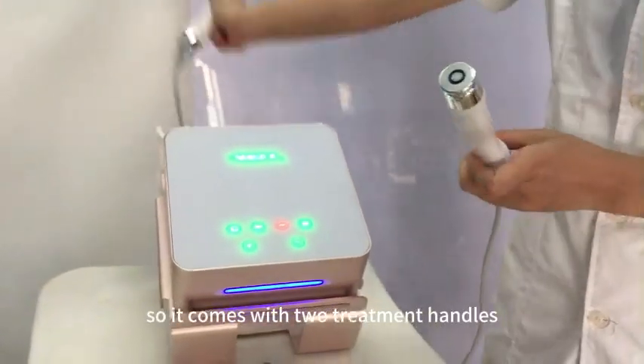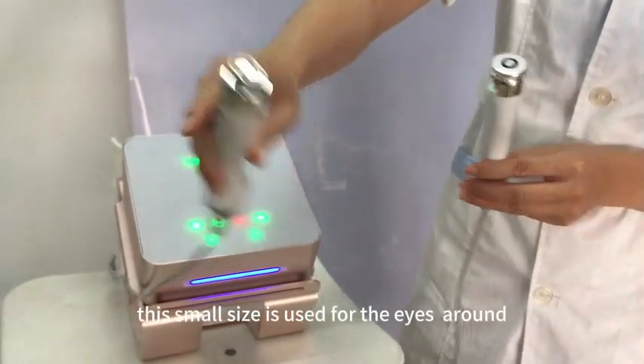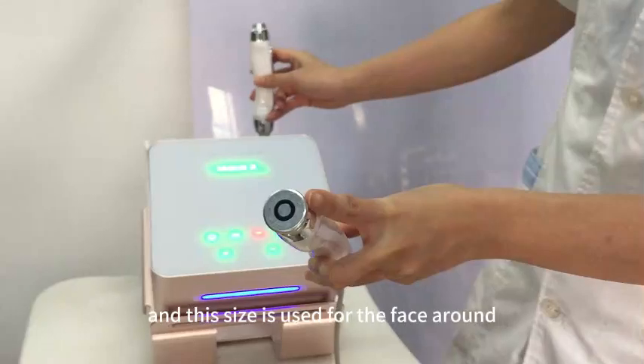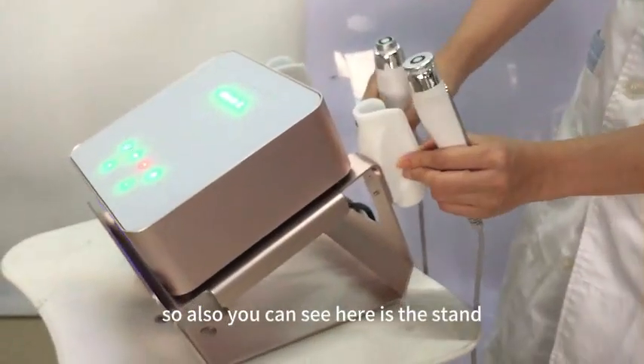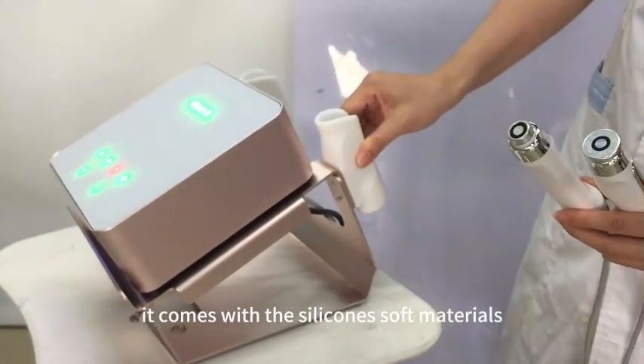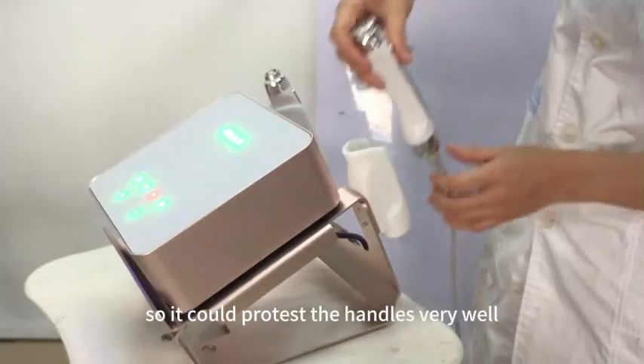It comes with two treatment handles. This small size is used for the eyes area and this size is used for the face area. Also, you can see here is the stand. It comes with silicone soft materials, so it could protect the handles very well.